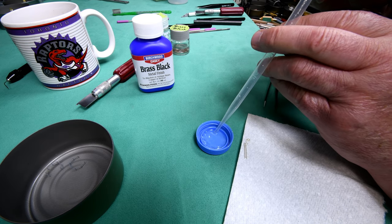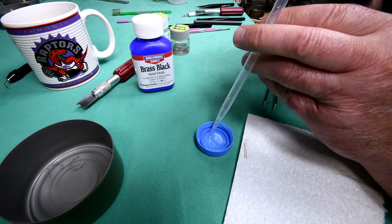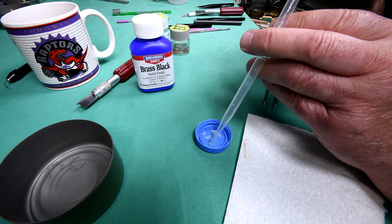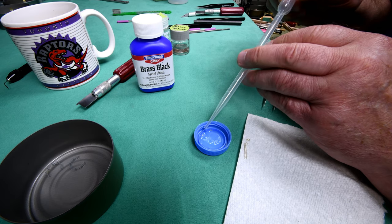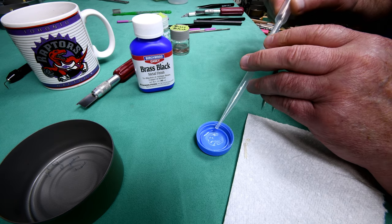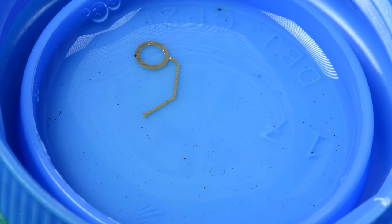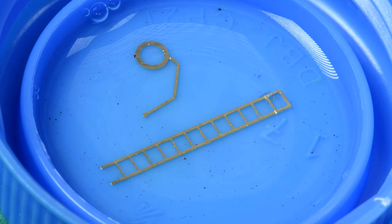I don't know if this mixes it better than putting something in there and stirring it around or not, but the thought crossed my mind: why not just draw it back up into the pipette and then squeeze it out? That should mix it up pretty good. So we got our ratio now of 50% brass black and 50% water, because if you remember we concluded that worked out pretty good before. Let's get the macro lens on, move it nice and close, and do the time-lapse thing. I'm going to try and agitate these at least once per minute and we'll see what happens. Let's start our time-lapse now.